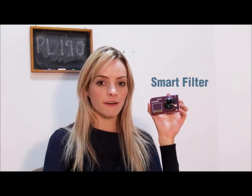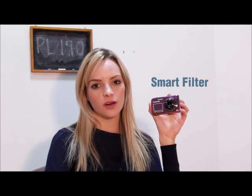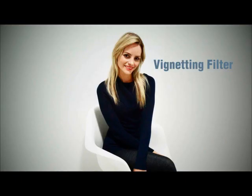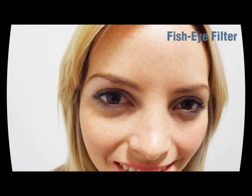With the Samsung PL170, you can make different moods with photos and videos. This feature is called the smart filter. The world in the picture looks like a dollhouse using the miniature filter. The vignette filter makes striking compositional contrast. The half-tone dot filter enhances images with a comic book look. And you can take an extremely wide and hemispherical image with the fisheye filter, plus even more filters.